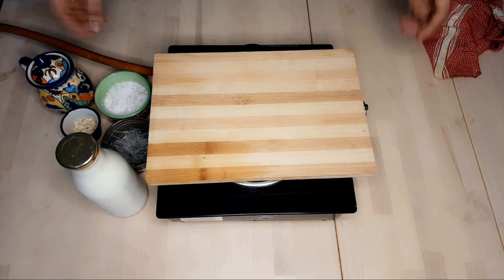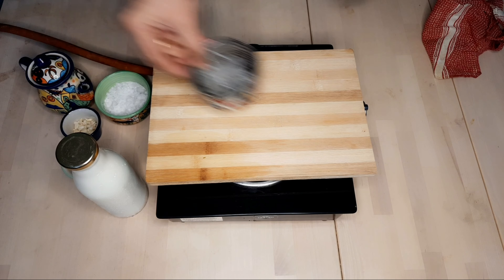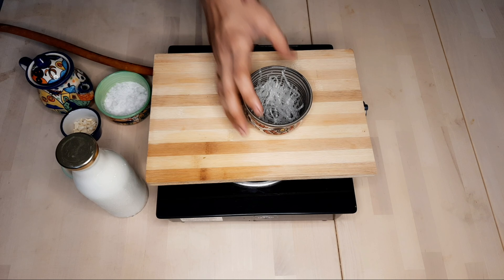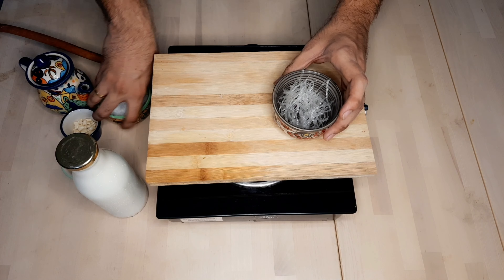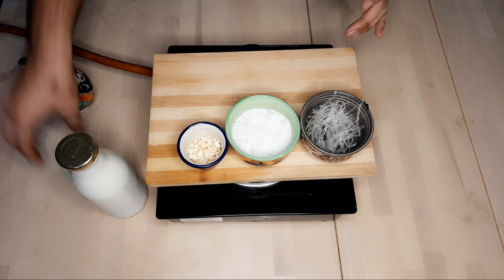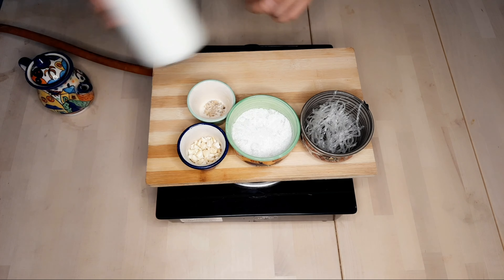I'm going to introduce you to Chinese grass. I'm going to tell you how to find it in India. You can find it in supermarkets in India.